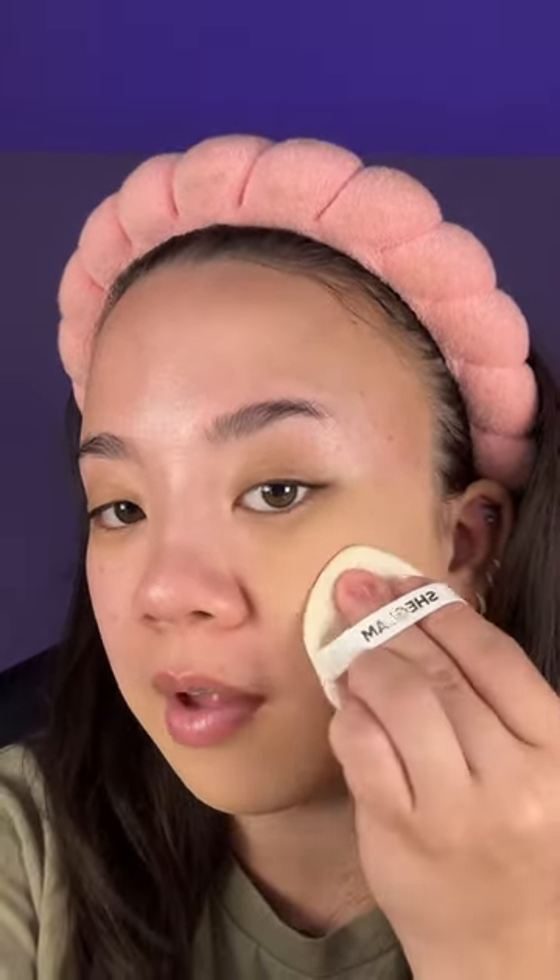I do have a primer on. It does seem very, very full coverage. I don't know if it's the perfect color match, but really we're testing out the coverage here. For $9, I feel like this is pretty good.